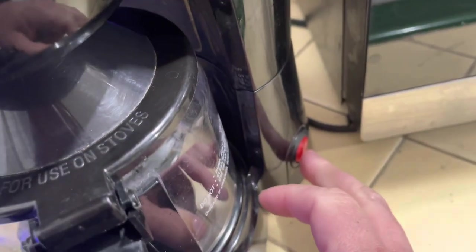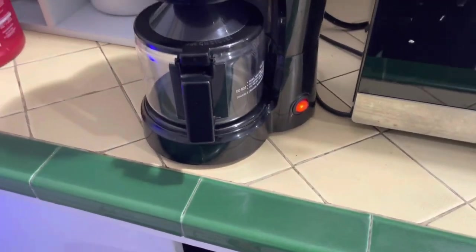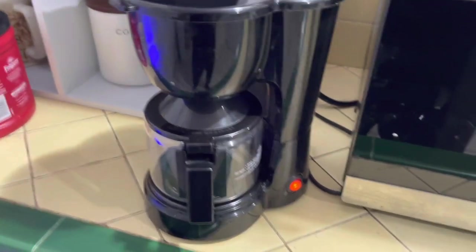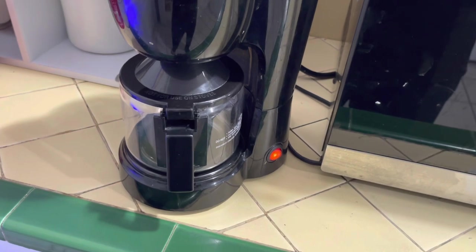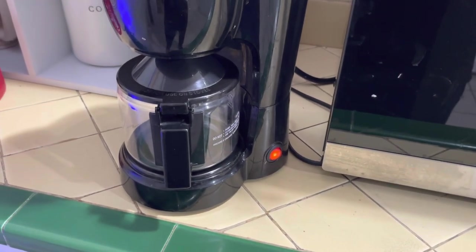I'm going to go ahead and get this thing started. It should brew up in about one to two minutes. I've had this coffee maker for a while — sometimes when they're brand new they brew up in like 30 seconds. This one's starting up a little slow.